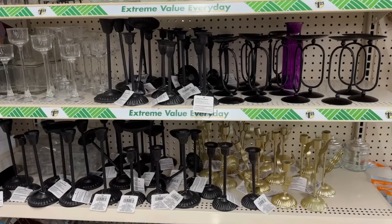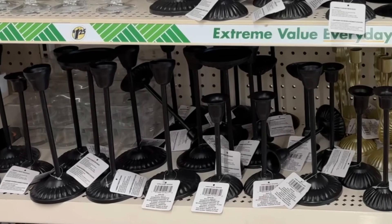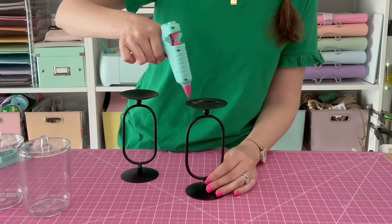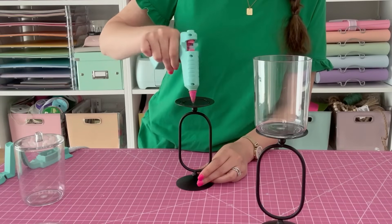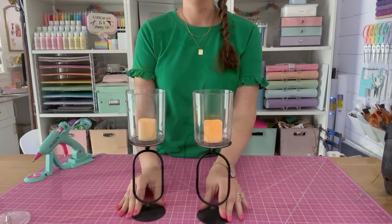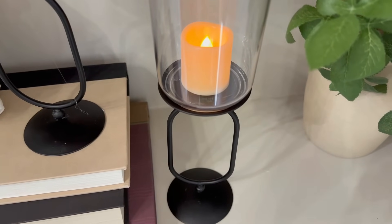I love when I find new candle holders at Dollar Tree. These new black ones are so cute by themselves, but let's take them up a notch using these plastic containers from Dollar Tree's bathroom section. Add a little hot glue to one end of your candle holder and put the container on top without the lid. Put a candle in there and they become kind of like a hurricane glass candle holder — adds height, looks very classy and high-end. Only $2.50 each.